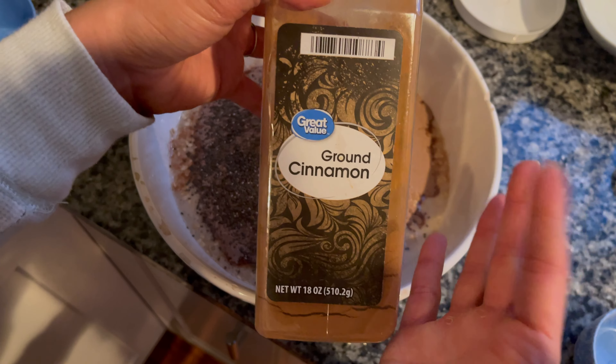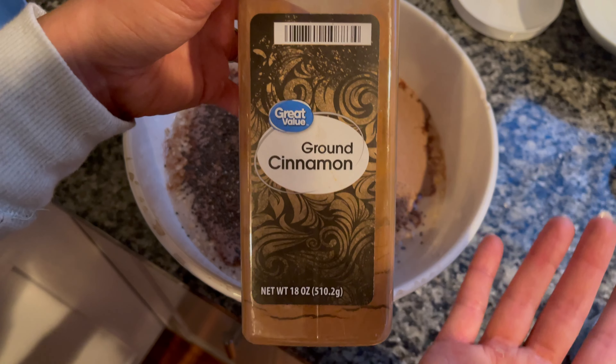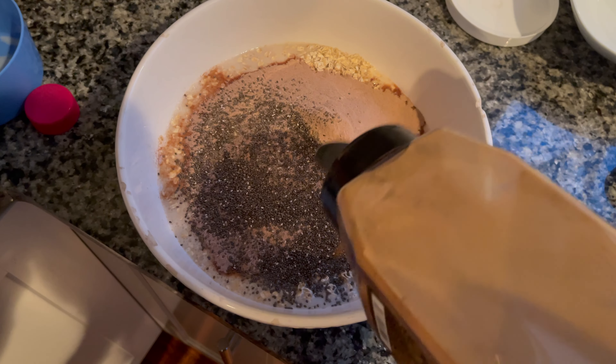We can also add some cinnamon. Cinnamon is great for balancing your blood sugar levels, it's a powerhouse of antioxidants, and it gives it a great kick.